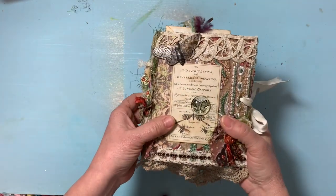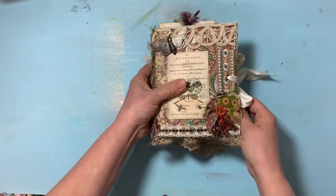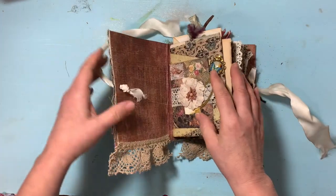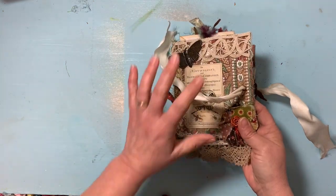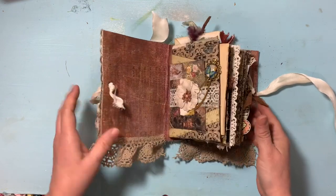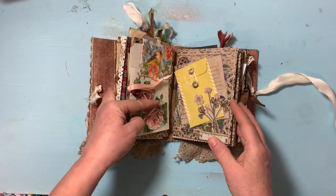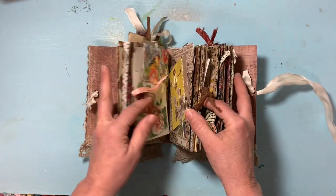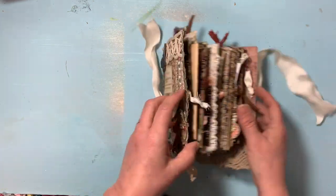This cover once upon a time used to be a Swiss Miss cocoa hot chocolate box — I cut the box down and turned it into this pretty cover, just showing you what you can do with junk laying around. I kept the inside of the cover rather plain so it's a nice break between the busy outside. This is made of three signatures of paper bags — two paper bags each, so six paper bags make up this journal.